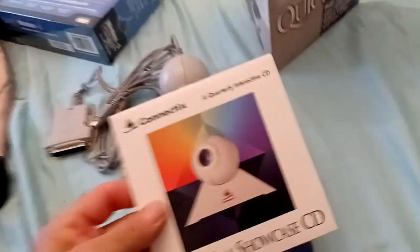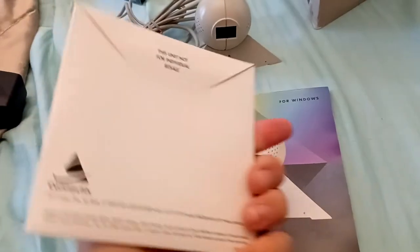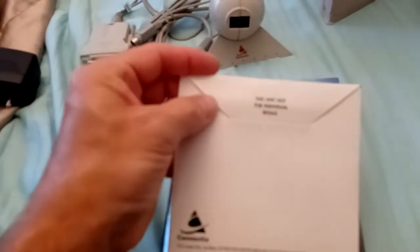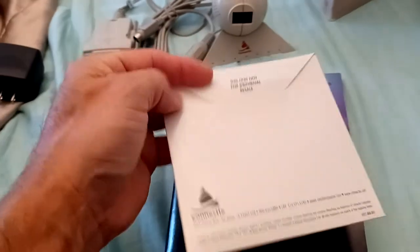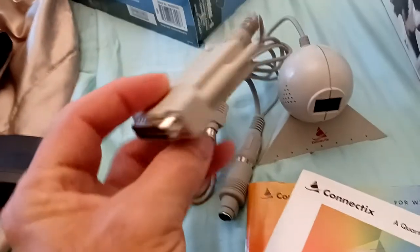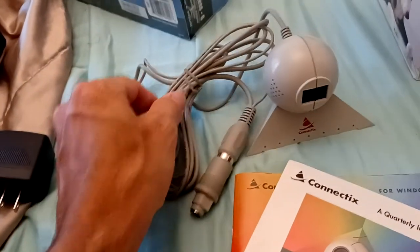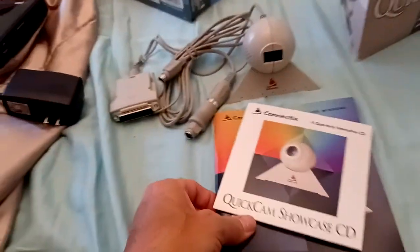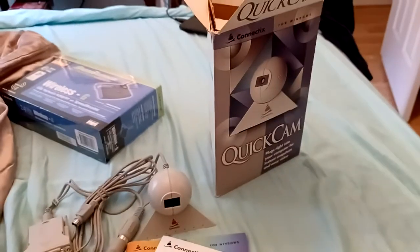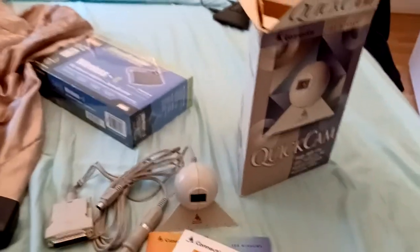Not only does it have the user manual, it actually has the driver CD — I was like, what! It doesn't actually look like it was ever used, which is crazy. It was basically brand new. There are no markings on any of the things, and I don't think it's ever been used. I got that today — pretty cool — and it came with the box and everything.